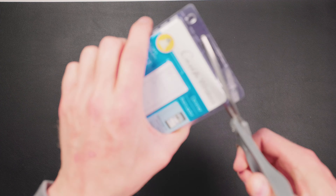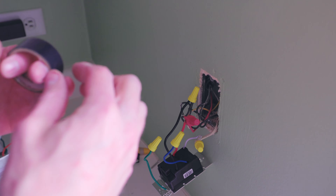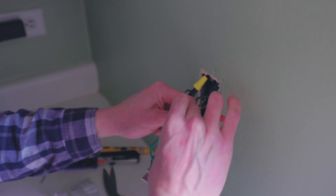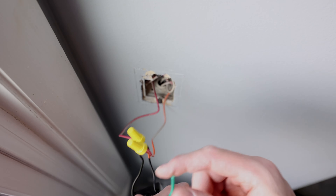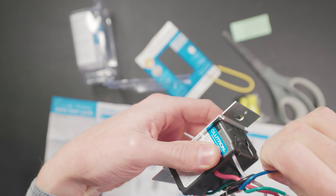Maybe you're considering or ready to install Lutron Smart Switches in your home, but the thought of turning off your circuit breaker, ripping out existing switches, and installing new ones sounds intimidating. I agree, it was like that at first for me too. But after changing out many switches, I want to take you along and show you what it's like when I'm changing one of my switches.